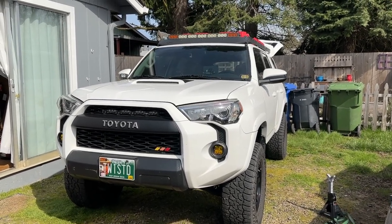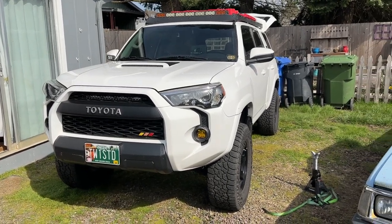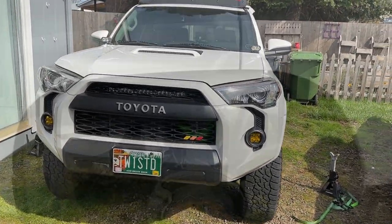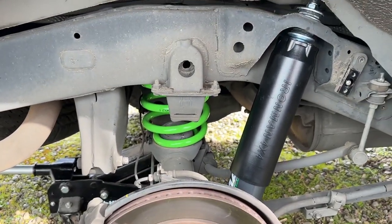Front's all buttoned up — everything's tight, sway bar's back on, skid plates are back on. It's a lot taller. I'm going to pull it forward so we can work on the rear in the same area.